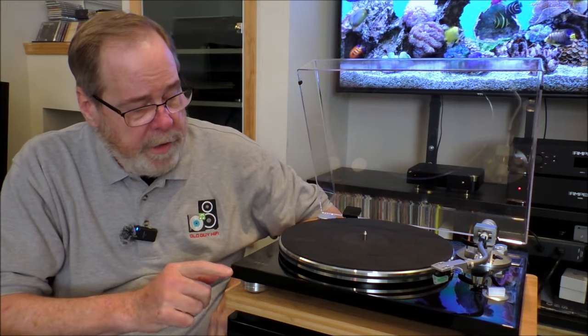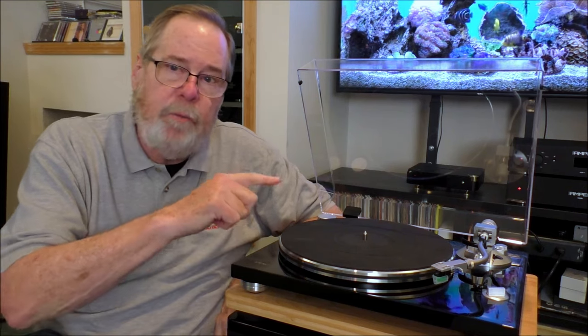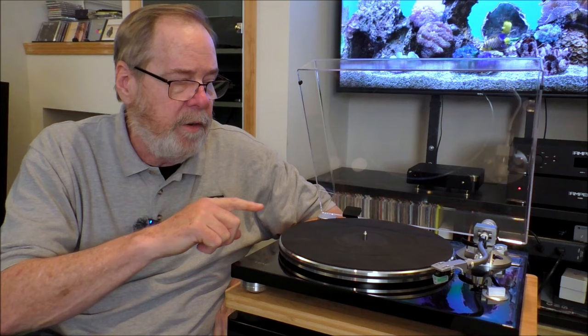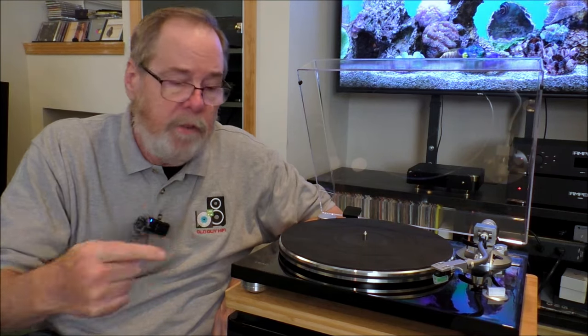Hey everybody, Ed Holmwood, Old Guy Hi-Fi Channel. I hope everyone's doing well today. Today we're going to be taking a look at a TEAC turntable. It's an interesting product. It's got a really interesting tone arm bearing, and I wanted to talk about that. And it's going to be on sale for Black Friday. So sit back, relax, and we're going to talk about this interesting little turntable.